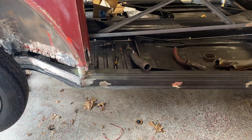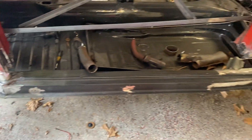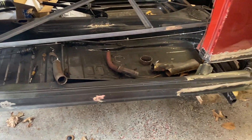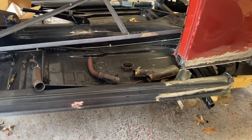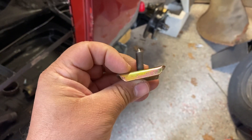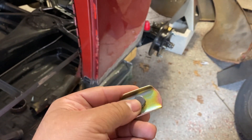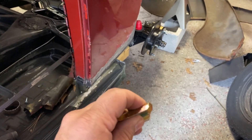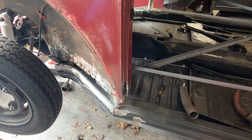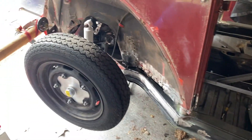Oh, I forgot to mention about the heater channels — you want to bolt these on before you do anything else. I totally forgot to mention that. Definitely bolt on your heater channels. It doesn't have to be super tight, just snug them up enough. My suggestion is to start with the two bolts in the front here — these two bolts — then work your way back. The hardware goes right in that channel. Snug these up, make sure it's all tight before you start putting it together. Let me continue to keep raising it up.